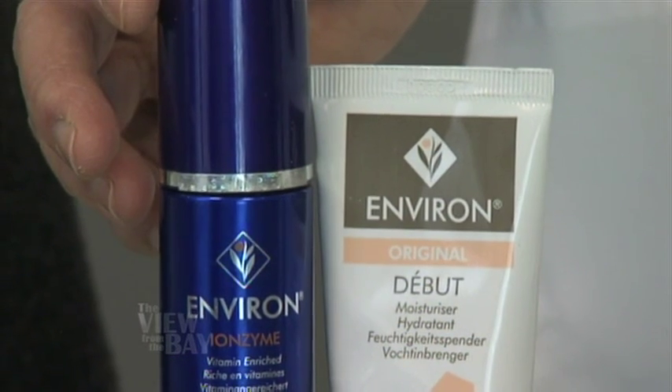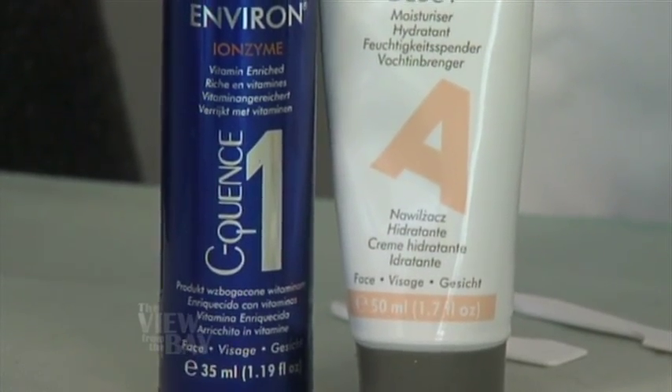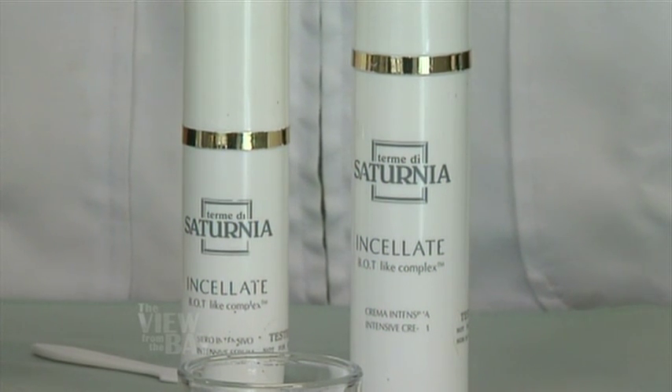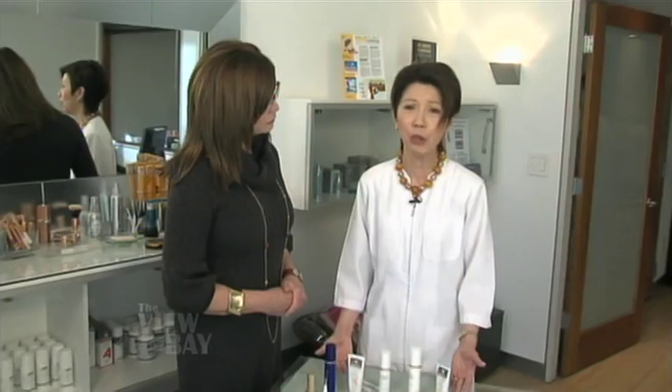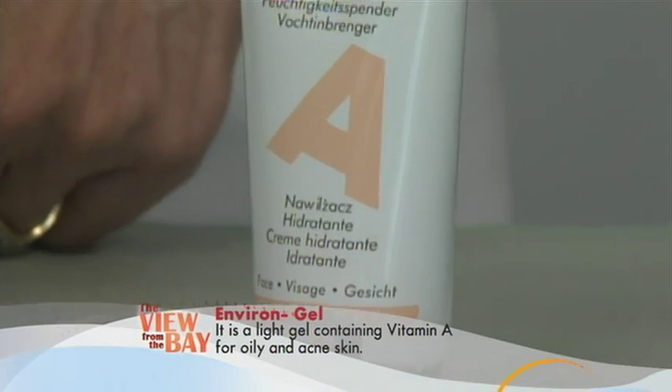So we would put the serum on first and seal it with a moisturizer. From Thermity Saturnia, it uses plankton rich in minerals to lightly moisturize the skin during the day — great for younger people. This gel is also filled with antioxidants and is wonderful for those who are breaking out. For young people with acne, it is great as an anti-inflammatory as well, and that's all they will need to use.